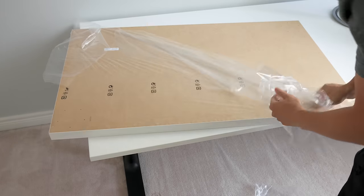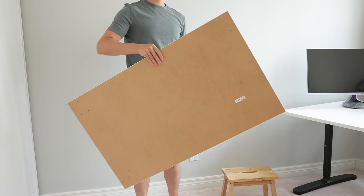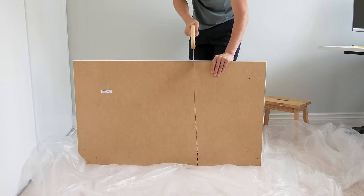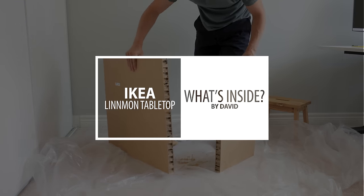This is the IKEA Linmon computer desk tabletop. It's lightweight, it's sturdy, and it's incredibly cheap. But have you ever wondered about the engineering behind the IKEA Linmon table? Well, let's tear one apart and look inside. Hi, I'm David, and this is what's inside an IKEA Linmon desk tabletop.